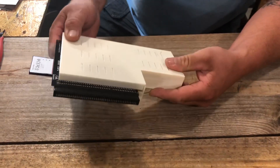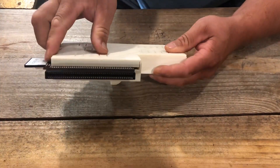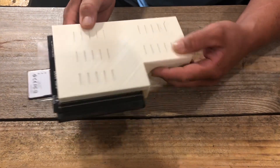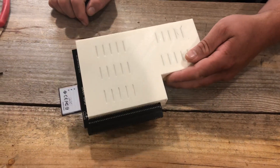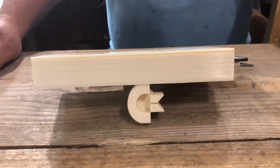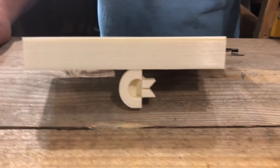If anybody wants to let me borrow their plus and have me build them a case, I'd appreciate it because I would like to build one for the plus. Get in contact with me through my website, commodoreforever.net - it's got my email address on there, so let me know.